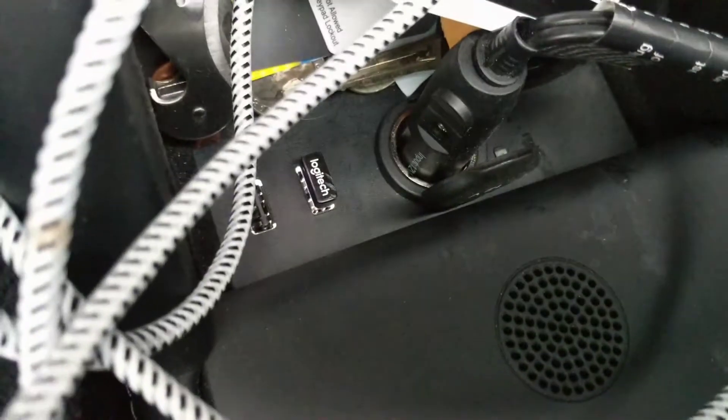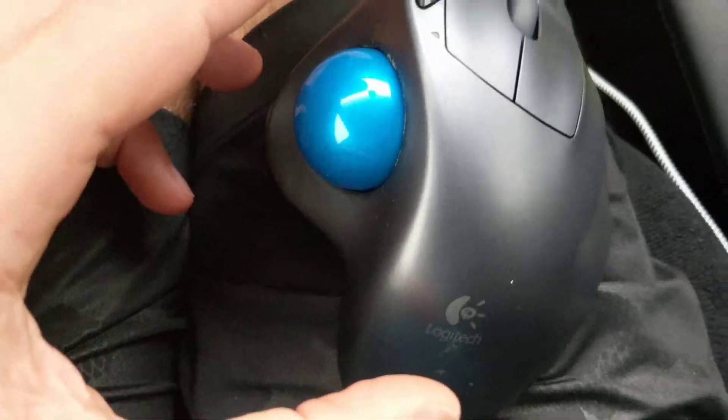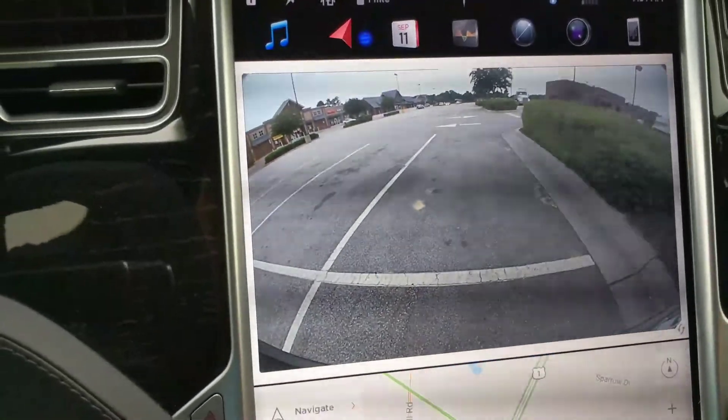Just plug something into your USB port up front. Make sure nothing else is in any of the USB ports. See that Logitech thing down there? That's connected to my wireless mouse. You can have a wired mouse if you want, but that's the key — make sure nothing else is in any of the USB ports, and you can click.